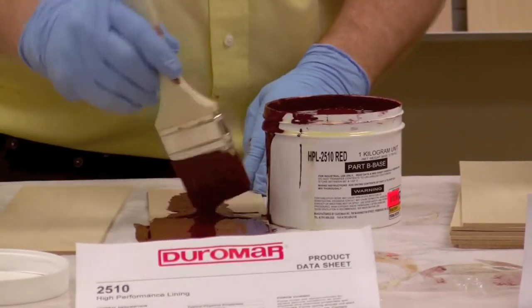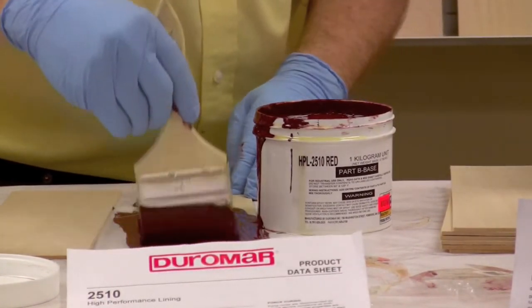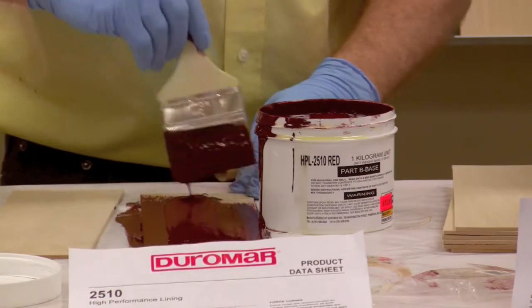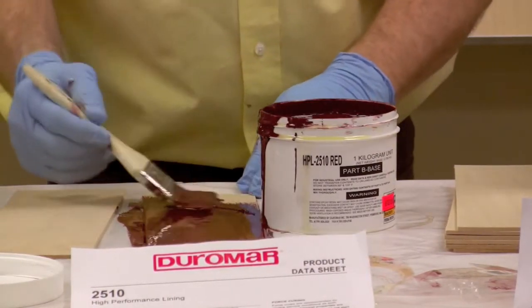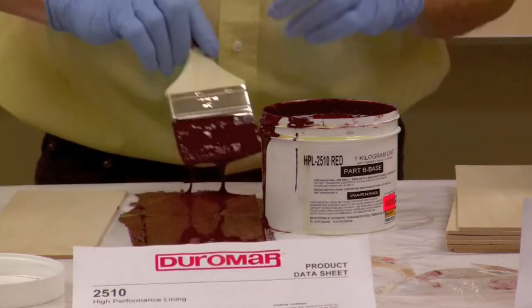Oftentimes we'll use this product when we're repairing pumps and internal components where we need to blast the whole surface. Then we prime it, and once it's fully primed, we can start the rebuilding with the rebuilding materials, which we'll talk about later.